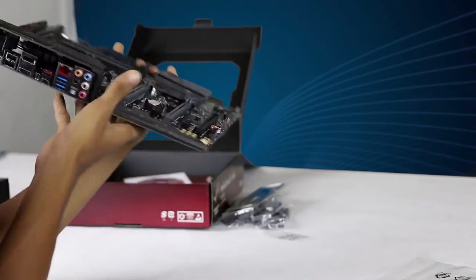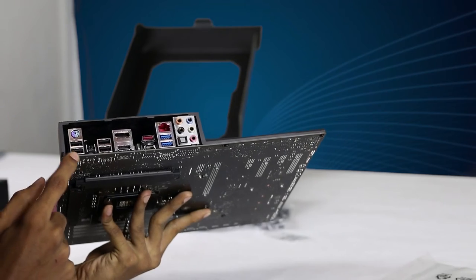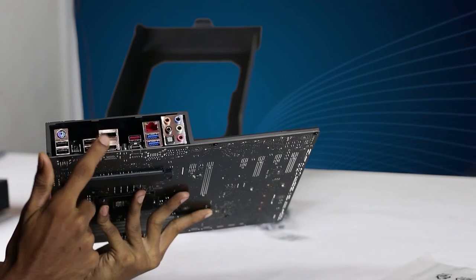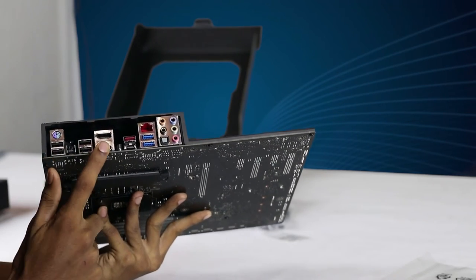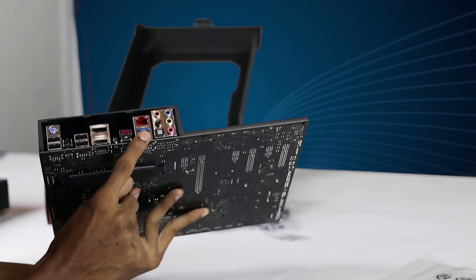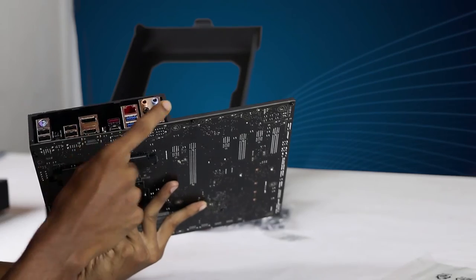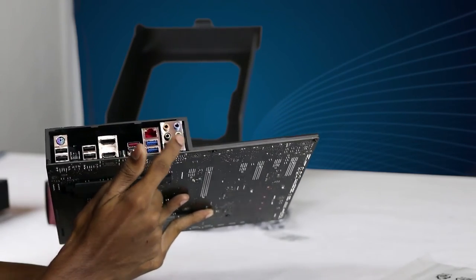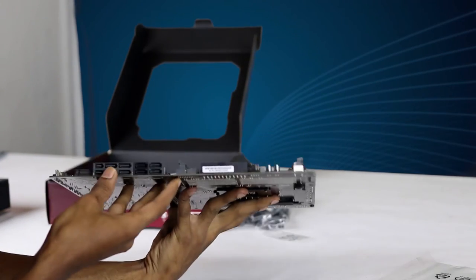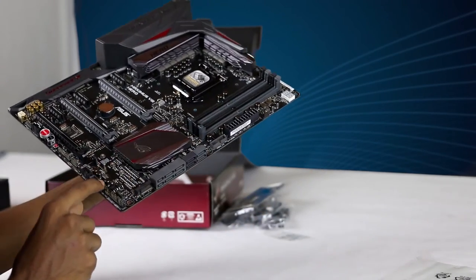This is the back panel. This is the PS2 port. This is the USB 2.0 port. This is the BIOS flash button. This is the display port. This is the HDMI port. This is the USB 3.1 Type-A and Type-C port. This is the USB 3.0 port.